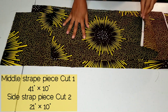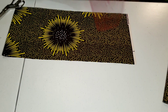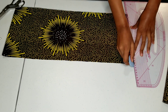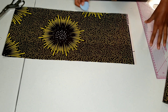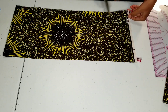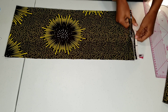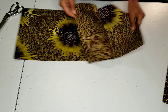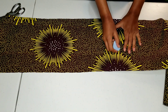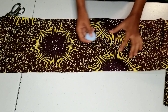I finished cutting out all my pieces, now it's time for me to remove the selvedge. So that I can stay organized, I'm marking which piece is the middle piece and which ones are the side pieces.